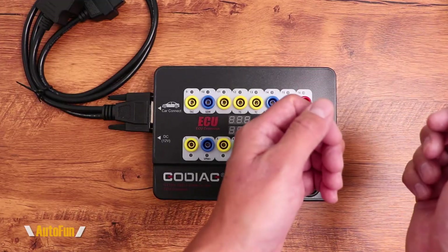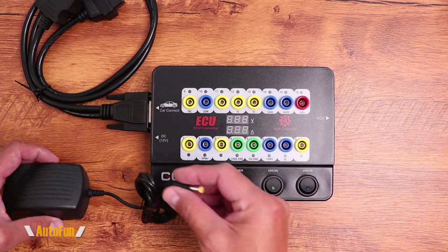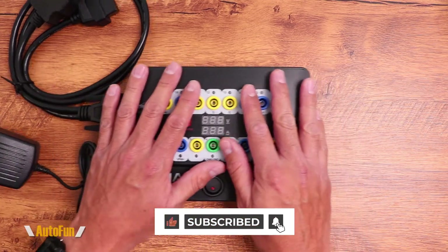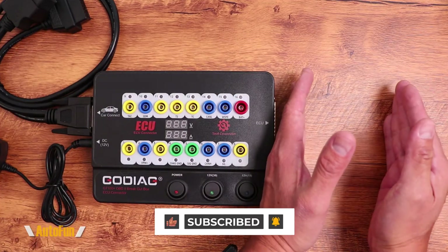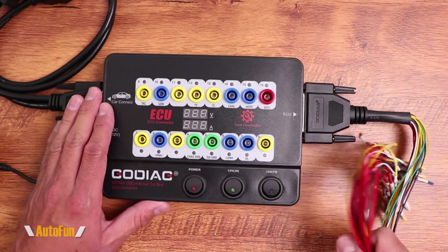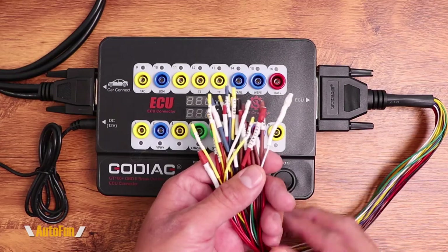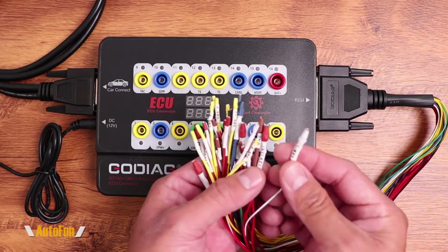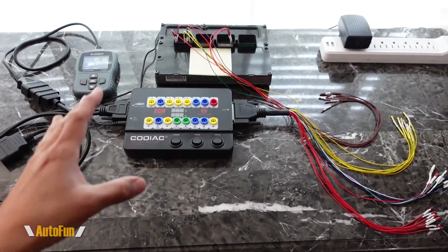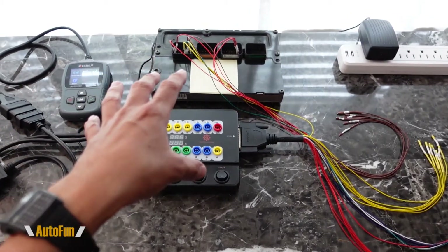But what if the computer has been removed from the vehicle and is sitting on a bench? They have included an AC adapter which plugs into the left-hand side of the tool, providing 12 volts not only to the box but to the car's computer. To connect to the computer, they have also included a cable that plugs into the right-hand side of the tool. If we look at the car's service manual, it tells us what pins do what function, and the contacts on this cable have been labeled with those functions — so it's just a matter of matching each contact to the corresponding pins on the computer.